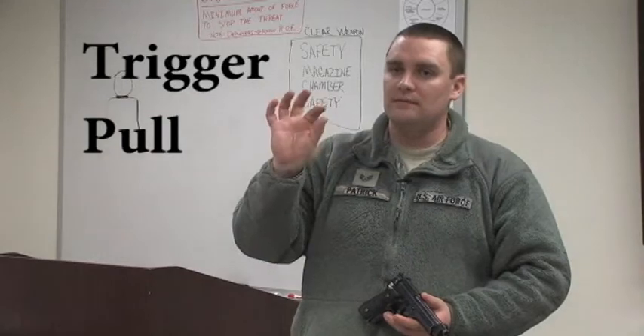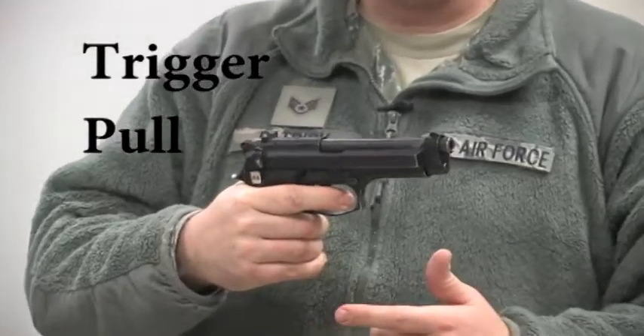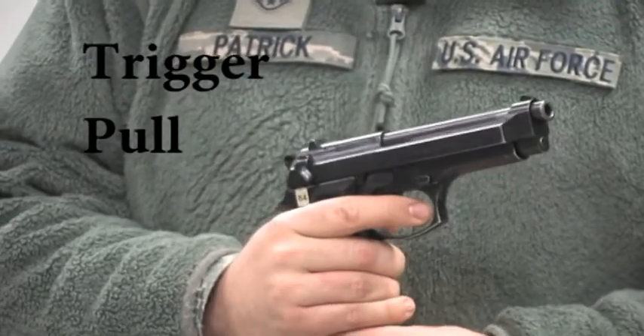You're going to want to use the fingerprint portion of your trigger finger. You're going to pull slow and steady, slow and continuously until the weapon fires. The weapon should surprise you when it goes off. Use your fundamentals of fire and you will take down your threat.